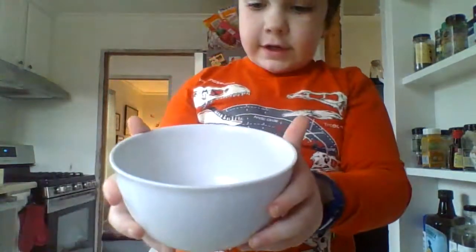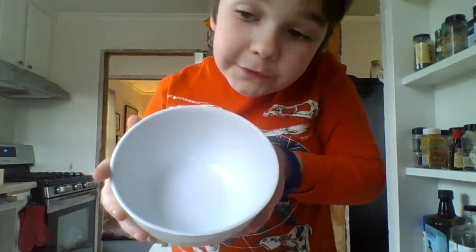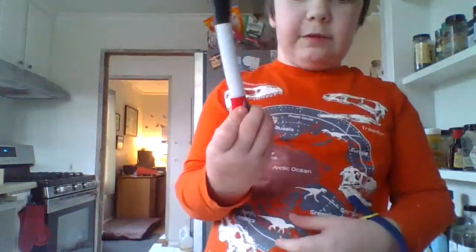All you need is a glass bowl — ceramic or see-through glass works best — some water, and a dry erase pen.